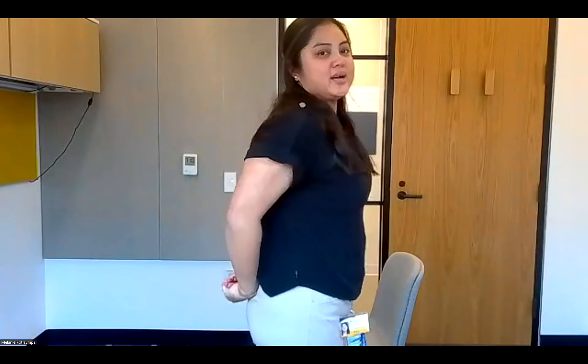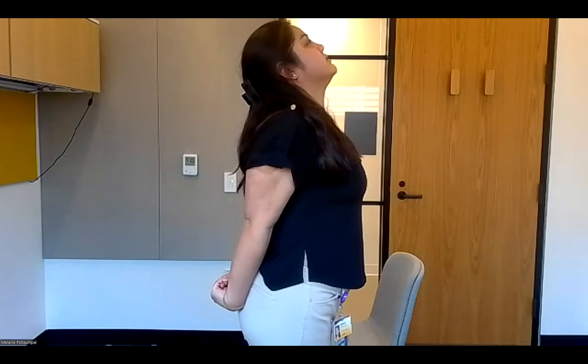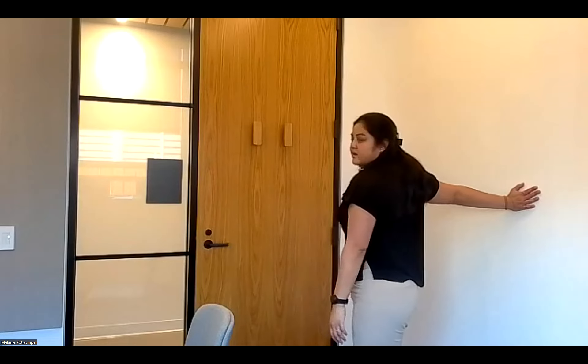The last cool-down stretch is the chest stretch. Try to connect your hands behind your back, open up your chest, and look up if you're able. Inhale, then exhale as you open those chest muscles — this feels especially nice if you've been sitting with rolled-forward shoulders. For the modification, take one arm against the wall and turn your body the opposite way to get a chest stretch, then try it on the other arm.